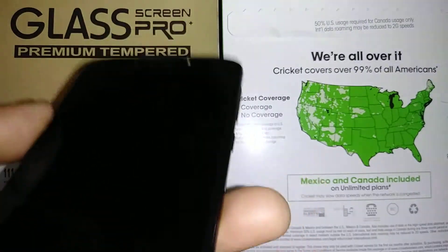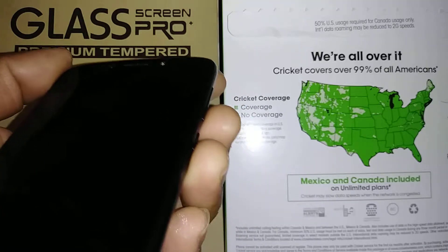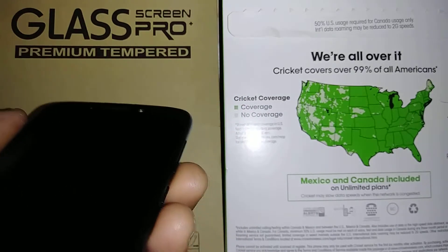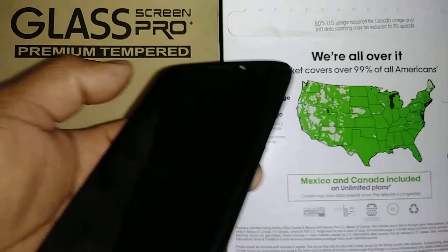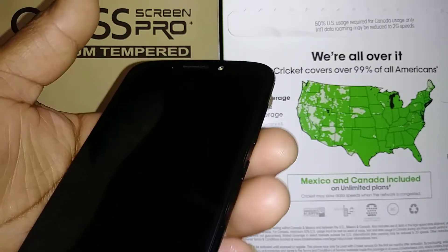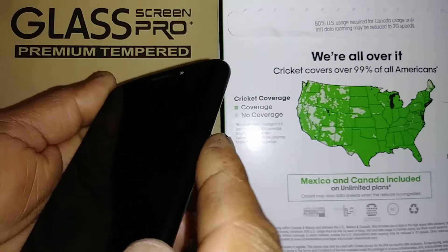Let's do a factory reset with external keys, or hard reset, on this Moto G6 Forge from Cricket. The phone must be powered off, and you can remove any external memory card to save files stored on the SD card.